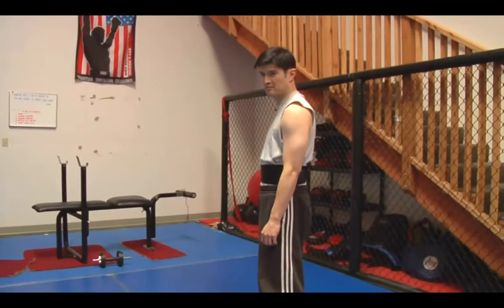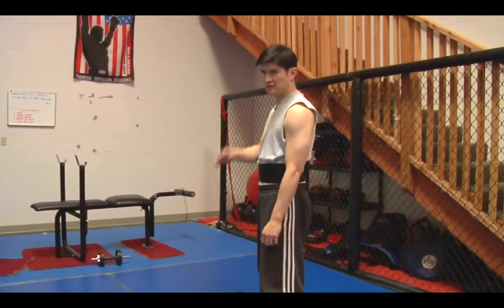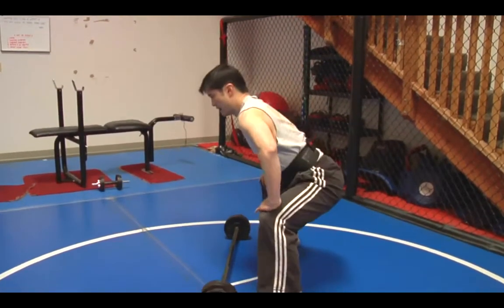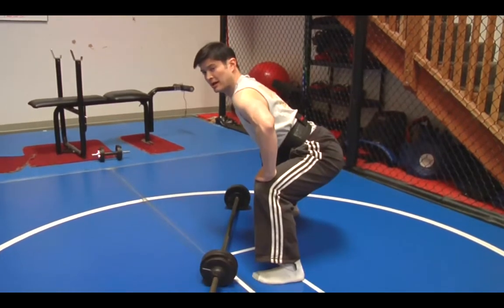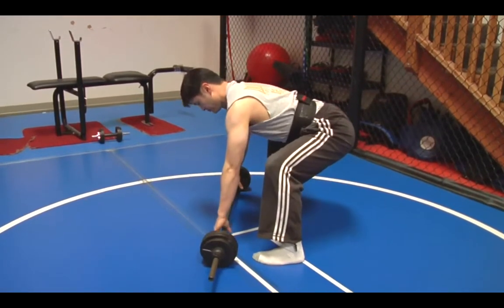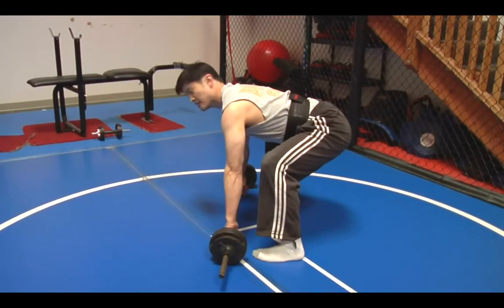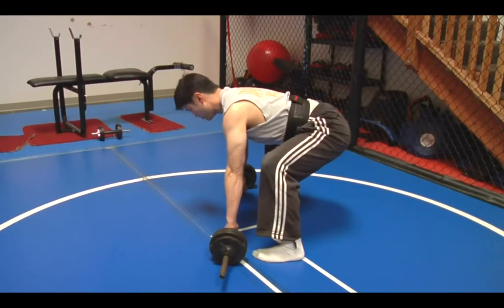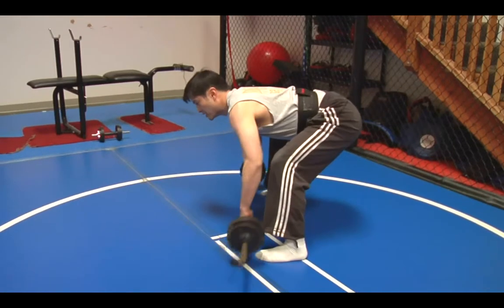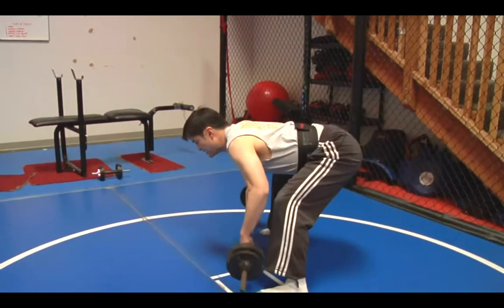Moving from top to bottom, we did the shoulders — now we'll get the upper back. I want to have my feet wide as if in a squat position. I'm going to squat down, but I'm going to keep my lower back flat and straight by having my head up. Grip wide on the weights, and since I want to do more endurance, maybe I'll do 12 minimum. Taking a deep breath in, I breathe out, I bring it to my chest and then down.